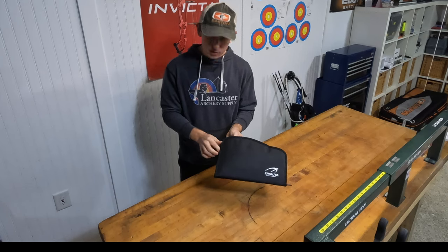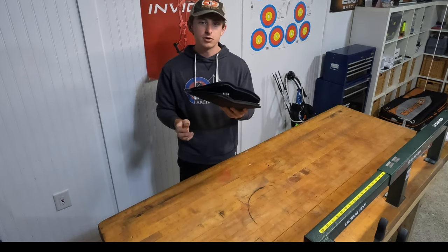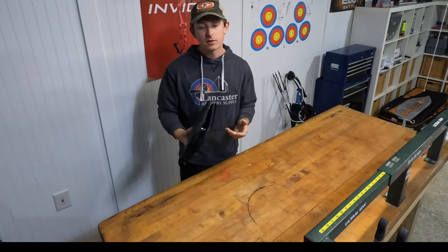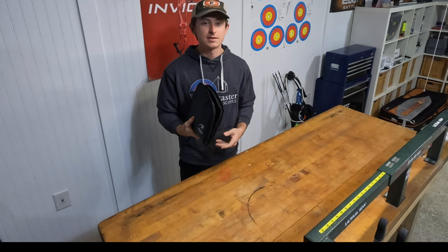So we're gonna open up this packaging. It comes in a nice soft shell, super lightweight for traveling. Just throw two of these in my bow case pretty easy, or even in my backpack, just so I know that it gets there safely and TSA doesn't mess with it.